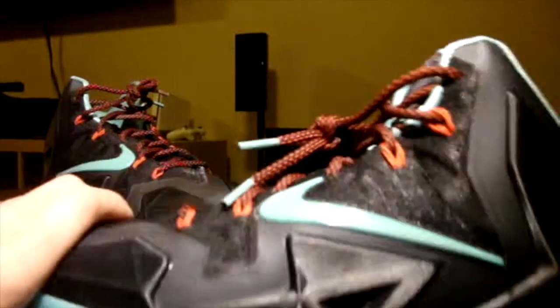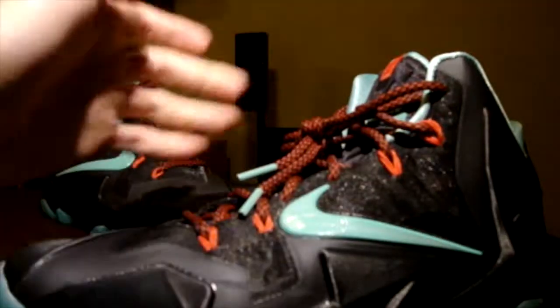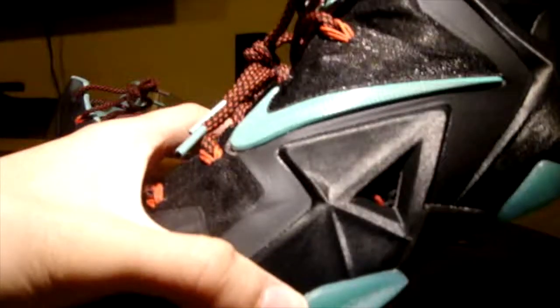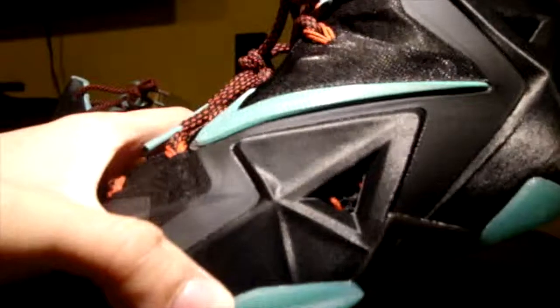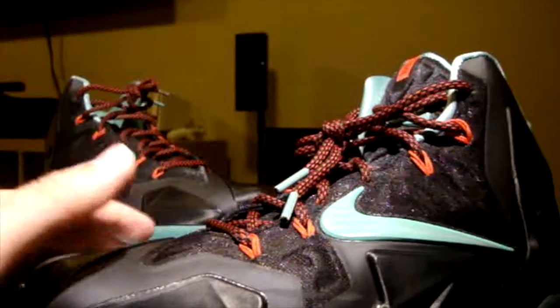It did take me a while to make this video because it took so long for the whole shoe to break in perfectly and fit comfortably to my foot shape. But yeah, the Hyperposite is very nice once you break it in.